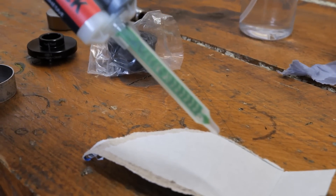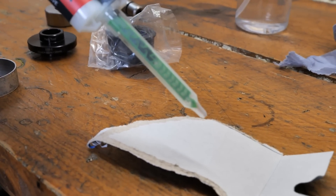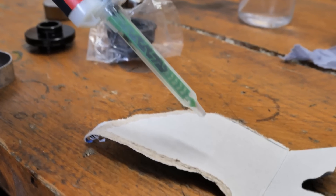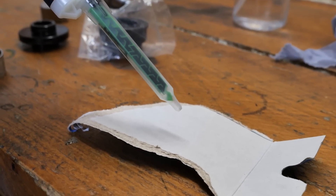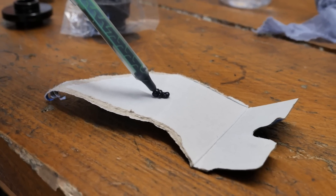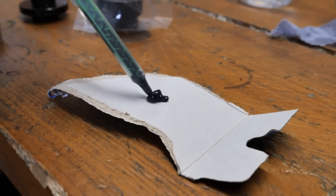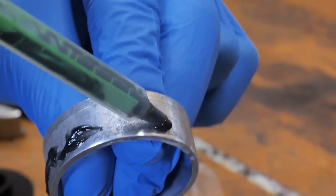This resin mixes itself as it goes through this nozzle - you can see how it's turning black as it goes down. The hellish smell.